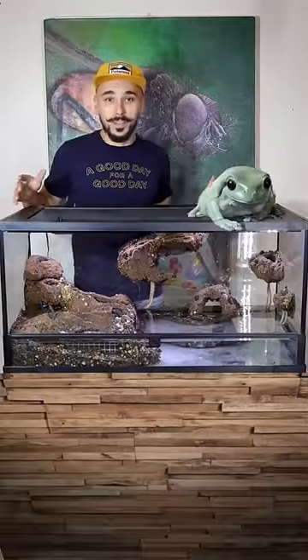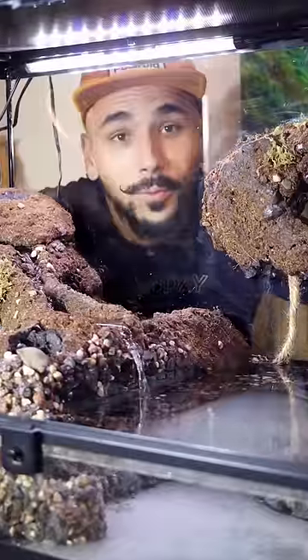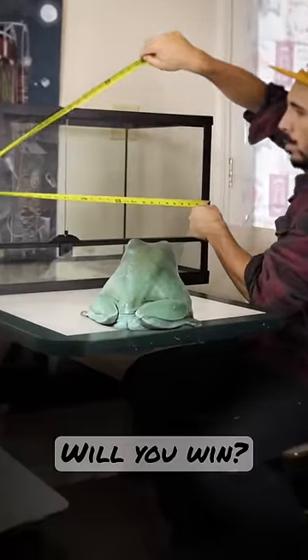My frog Dumpy and I just built a new tank. Just like Dumpy's, but a little smaller. And we're going to be giving it to one of you. But first, here's how we made it.